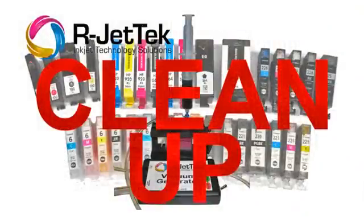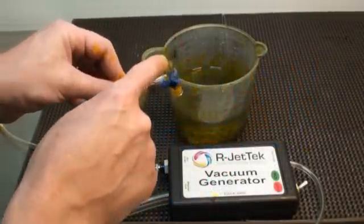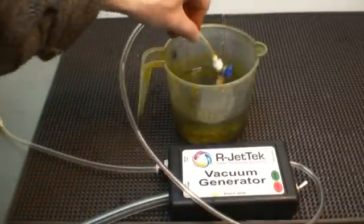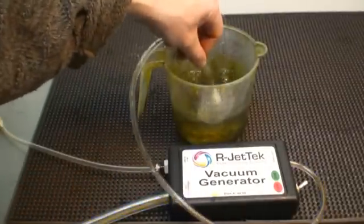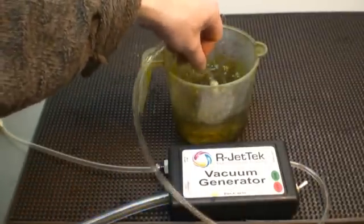The vacuum generator must be thoroughly cleaned between colors and at the end of daily use. To clean, simply turn the valve to the vacuum position and swish the valve assembly around in a tub of purified water until the liquid runs clear. Then let the remaining water flow out of the system.